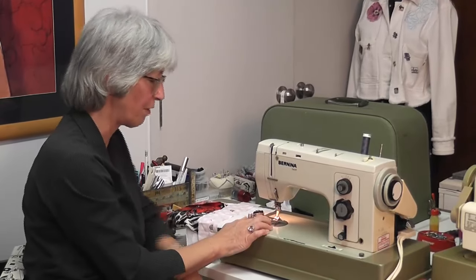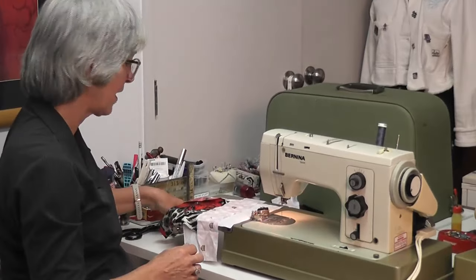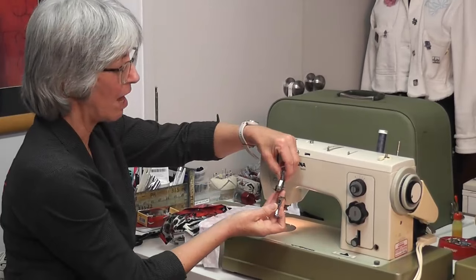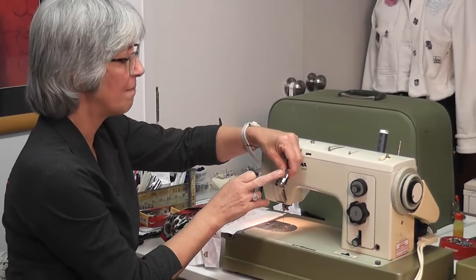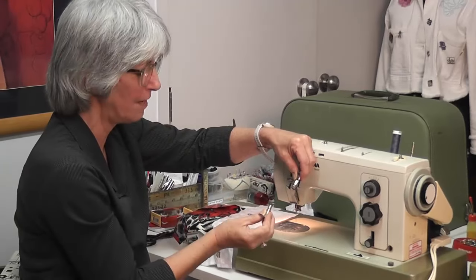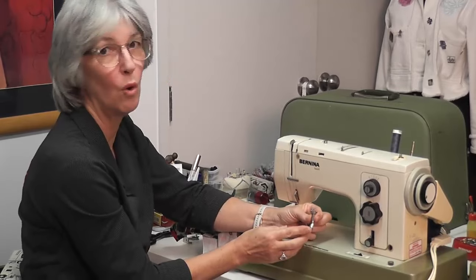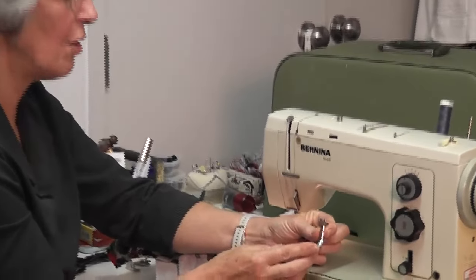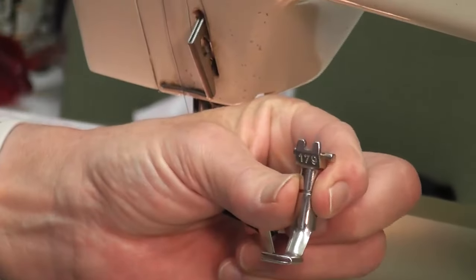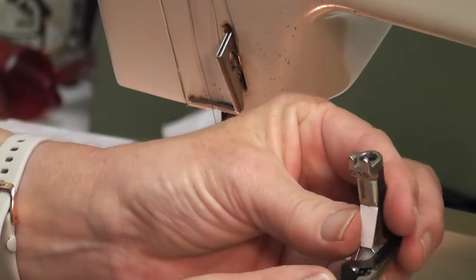This is my normal sewing foot — I'm going to lift the lever up at the back and take it out. The two feet I'm going to show you today are the blind hemming foot, which is number 016 or number 5 depending on the age of your machine, and number 179 or number 16. It all depends on the age of your machine; these are 50 to 60 years old. So the first one is the blind hemming foot.